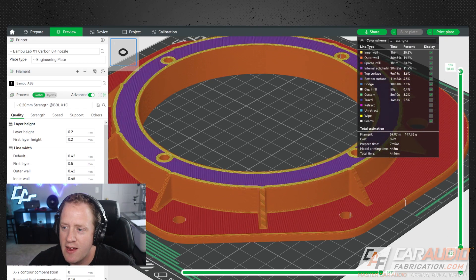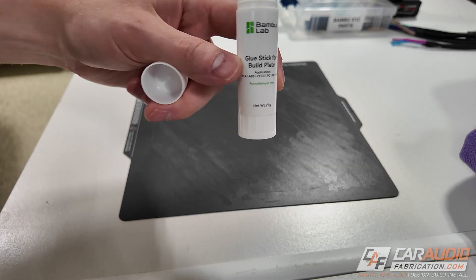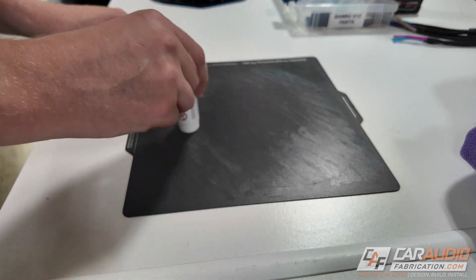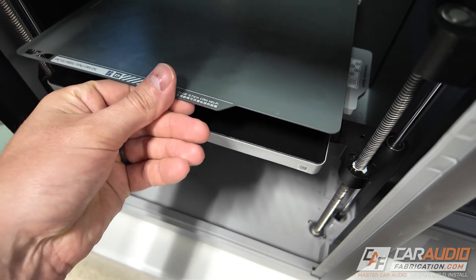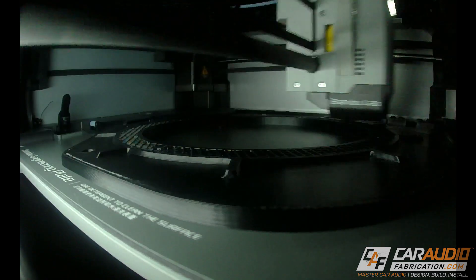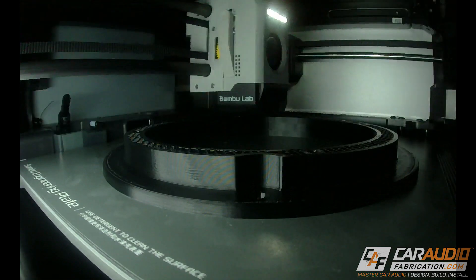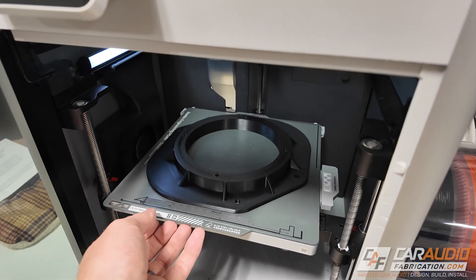Using the program we can literally go through each layer and see exactly what the G-code will tell the machine to do - building our part layer by layer. I can export the G-code, send it to the machine, and start our print. Before that, for my application I found it helpful to use a glue stick on the build plate to ensure good adhesion of the ABS material. Once prep work is done, I get the plate loaded into the machine and hit start. The front door adapters took about four hours and sixteen minutes; the rear adapters took about three hours and three minutes.